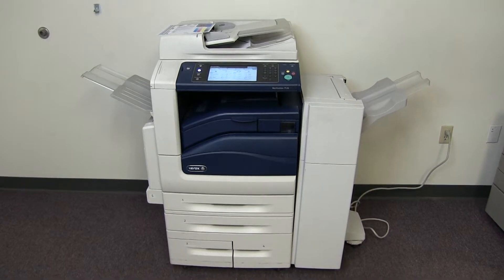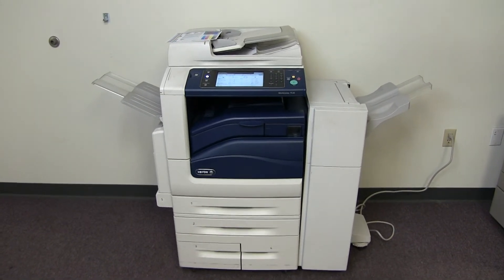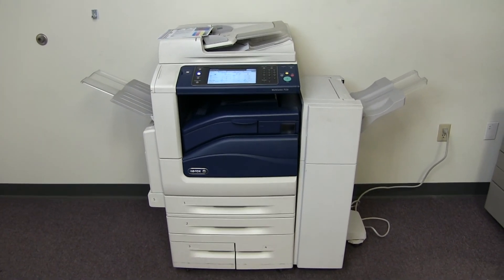This machine is a Xerox WorkCenter 7530 — a 30 page per minute multi-function color copier with network printer, network scanner, fax, five paper trays, and the upgraded stapling finisher. The meter reads 266,000 total color copies and 105,000 total black and white copies.